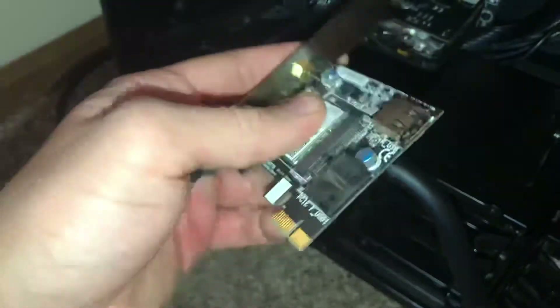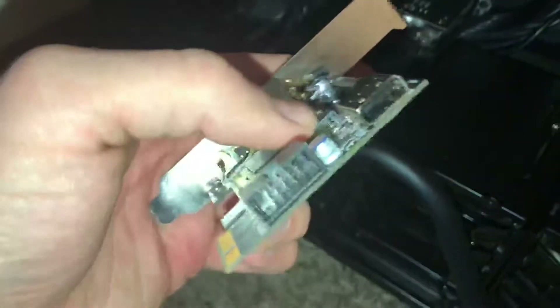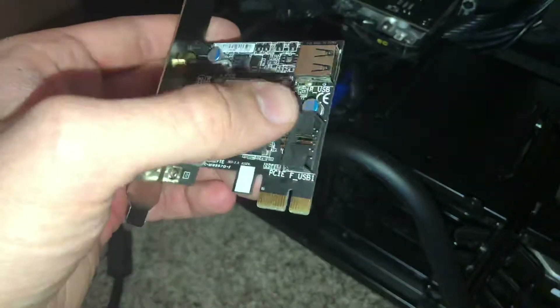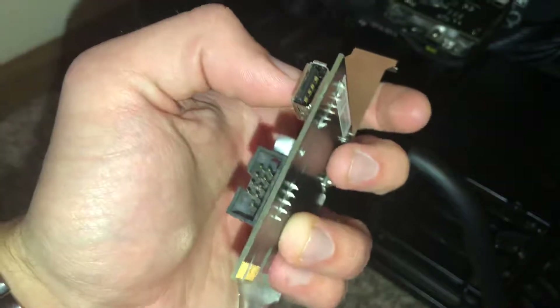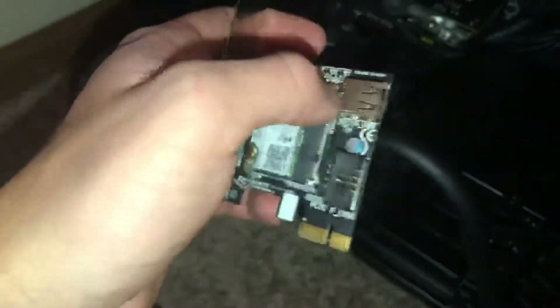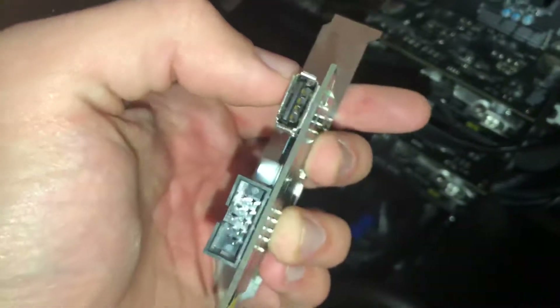Well, the answer is that there are just two different types of USB so that you can use either of them that you want. So if you're using this USB, the answer is that this USB does absolutely nothing. It's just an extra USB that you can use to plug anything in like your mouse or your keyboard, etc.